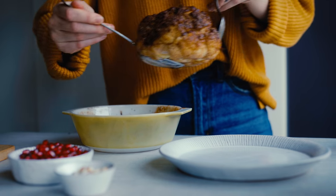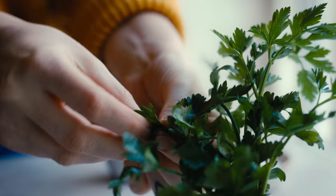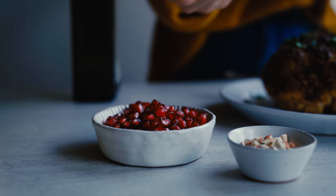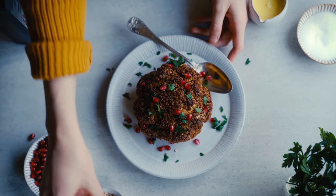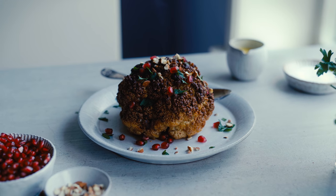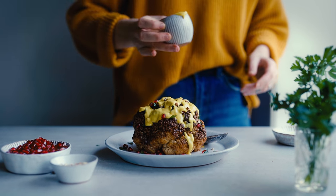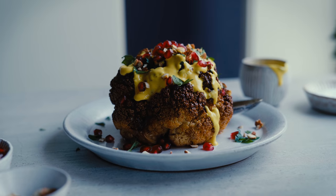When it's done I'm placing it on my serving plate — it's a really nice centerpiece and great for sharing. I'm adding some fresh parsley which I just rip up and sprinkle all over it, adding a bit of freshness. Then I'm also adding some pomegranate kernels, which add a nice pop of color, a little sweetness, and a crunch. I'm also adding some toasted almonds which I just chopped up and toasted in a dry pan. Finally I pour on the sauce, which now has a deep yellow color — a really nice cool addition to the hot, richly flavored cauliflower. I like to serve it with rice or maybe some roasted potatoes.